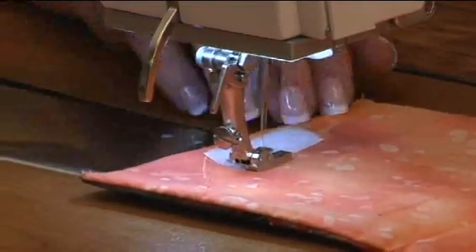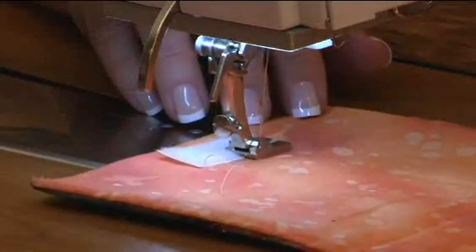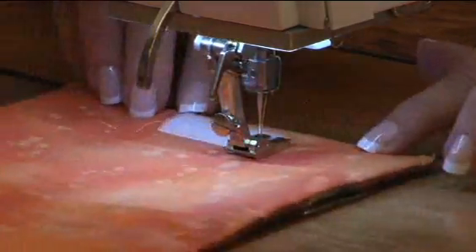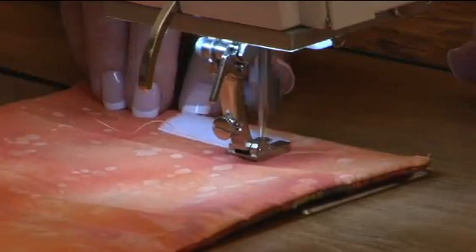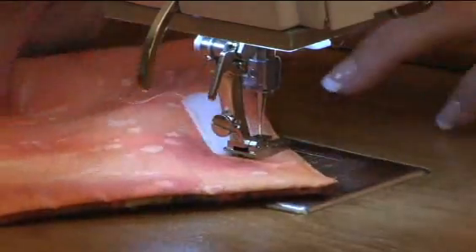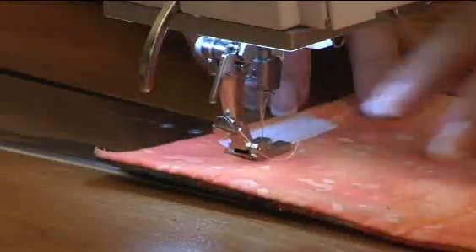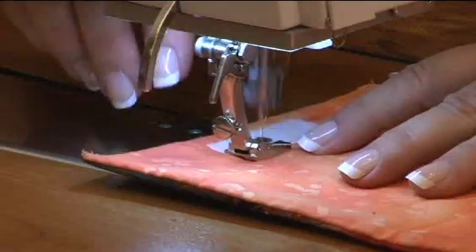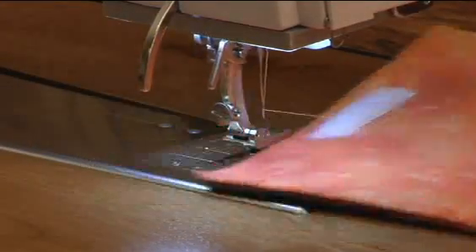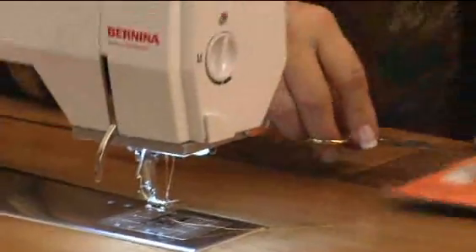I'll just backstitch a couple of stitches to secure it. And when you get to the corner, you're going to sink your needle and pivot just like you do for any type of rectangle that you're sewing. And that thick edge of the foot will still hug the edge of the tape as you go around. We finish up and do a backstitch. And then I have one more thing to show you using this foot.